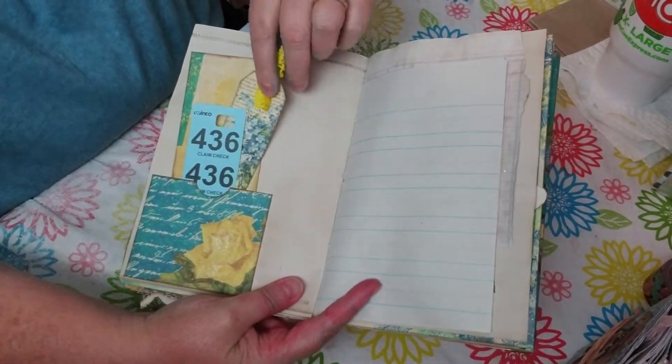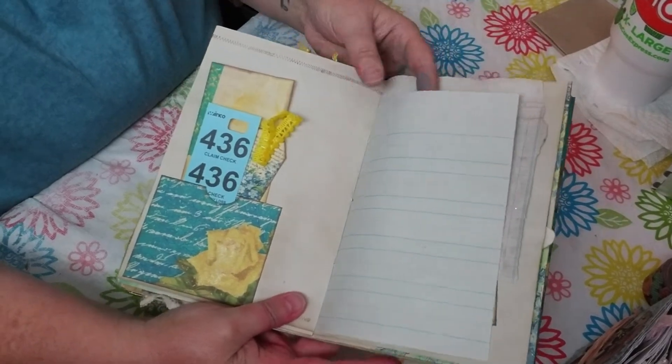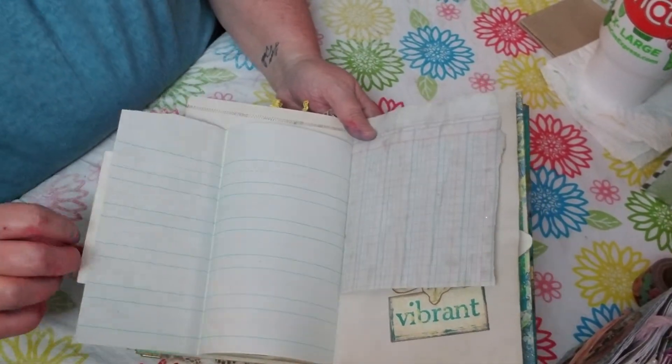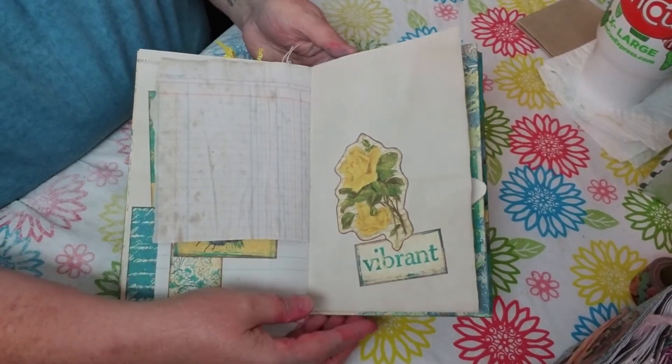Here's a little tuck that I made - it has some of the tags from the kit and this is a claim check that I put in there. There's a little flip with some of the grade school paper. I did a little band here and then it just opens up - vibrant! I love that.